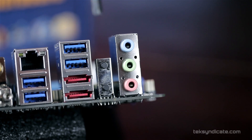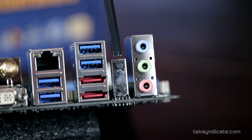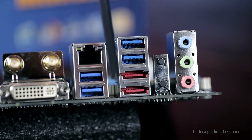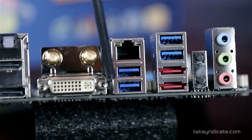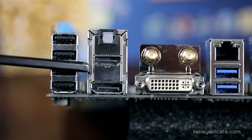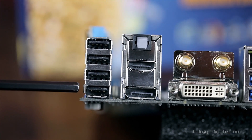Let's look at the rear I/O. There's analog audio, a Clear CMOS button, and a USB BIOS Flashback port. We have two ASMedia USB 3 ports, two eSATA ports, two Intel USB 3 ports, and an Intel Gigabit NIC. We can also plug in the two Wi-Fi antennas, and below that are DVI, DisplayPort, HDMI, digital audio, and four USB 2.0 ports.